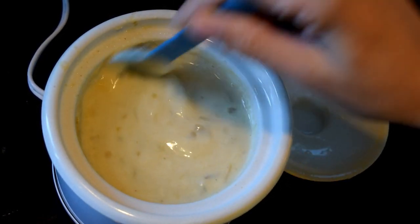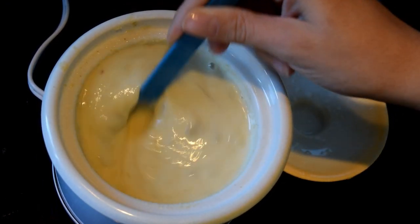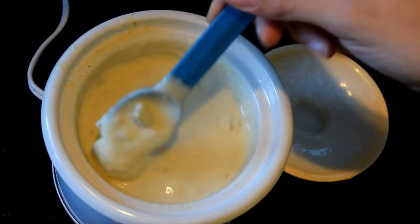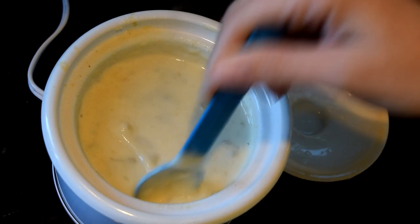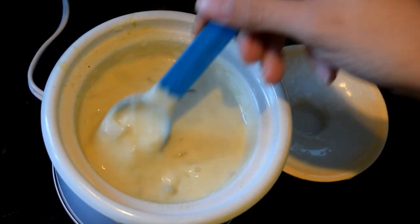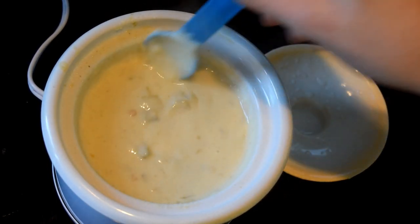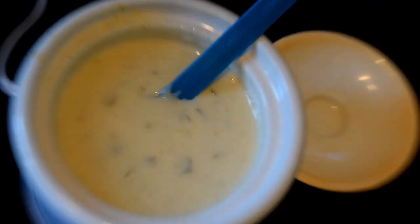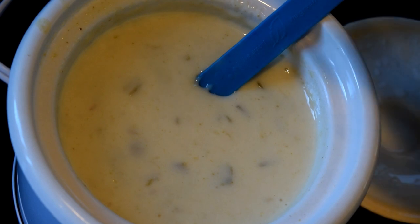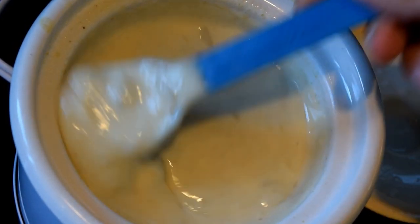After an hour and a half it was still a little chunky, but I worked it all out just by stirring it — it was definitely good to go. My official recommendation is an hour and a half. We're serving this with chips, guacamole, and homemade salsa — I'll link that below. Even though I don't absolutely love using Velveeta because it's processed, it does melt so easily.